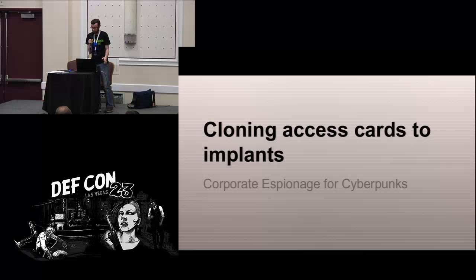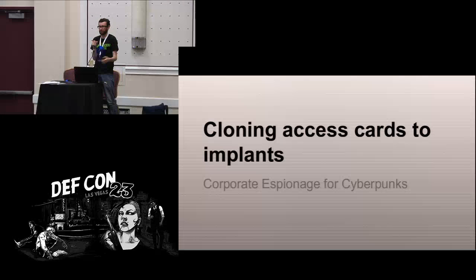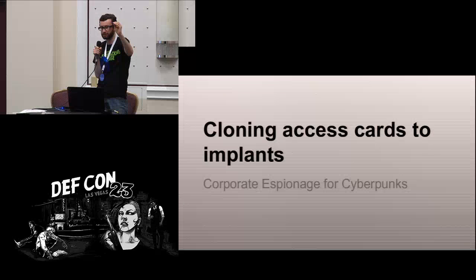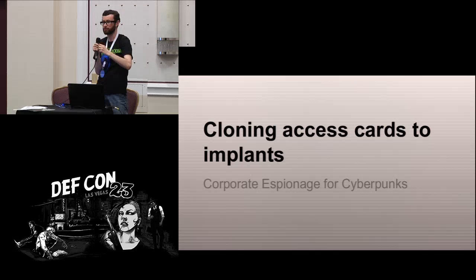Basically this talk is about how you clone an access card to an implant. We've all seen key fobs like this to access buildings. It's pretty simple to take this and clone it to an implant, and then you don't need the key fob — you can leave your keys at home and just swipe your hand to get into the building.